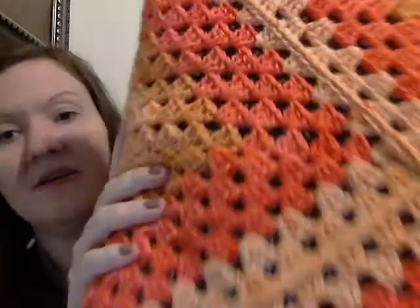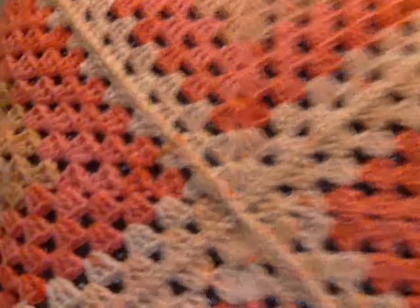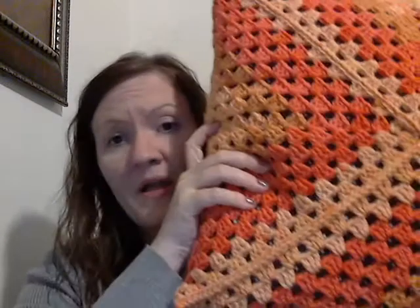Let me show you — it has a little ridge on it where the X is. Can you see it? It has a ridge. I really like it. To me it looks complicated, but it's actually so easy. I give it two thumbs up.